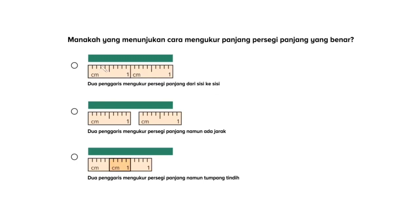Kita lihat, ada dua penggaris. Penggaris yang ini mengukur dari awal persegi panjang sampai ke tengah. Dan disambung dengan penggaris yang lainnya yang mengukur dari bagian tengah sampai akhir persegi panjang yang ada. Jadi, pilihan yang pertama ini merupakan pilihan yang paling benar. Kita periksa dulu ya.